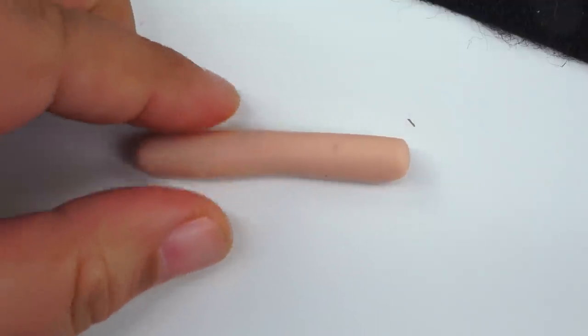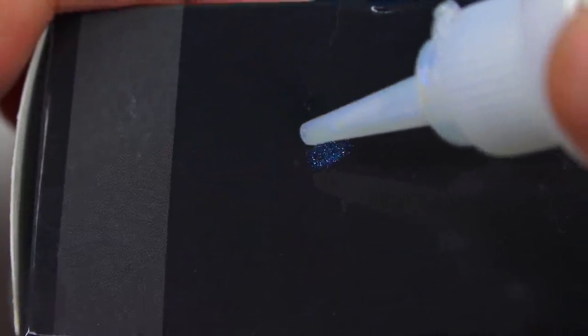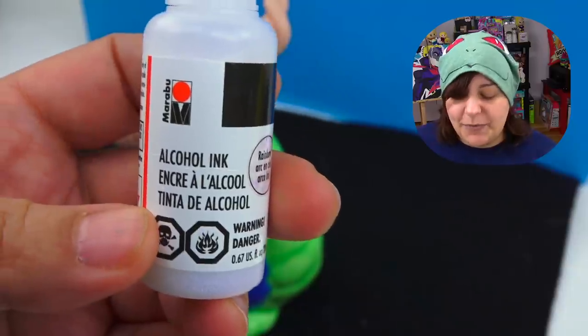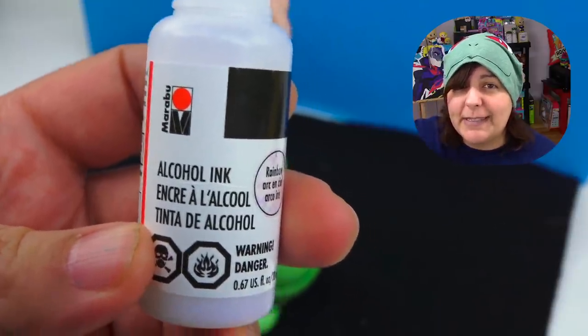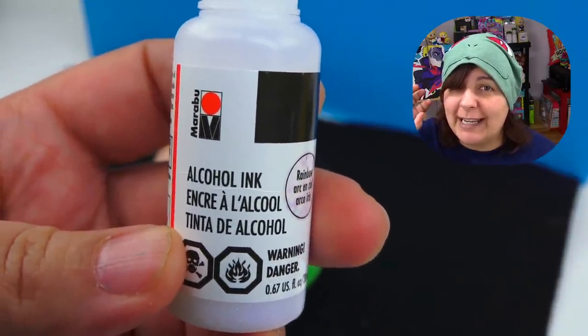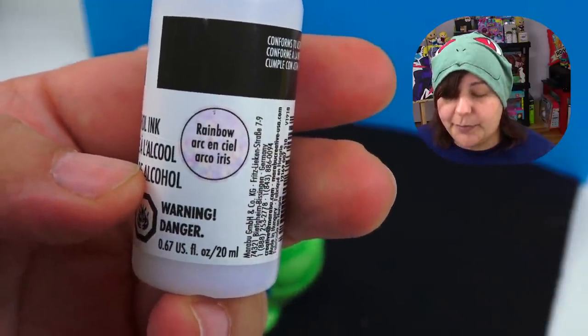As I usually do, I take a flat back cabochon and layer different kinds of paint to make different eye effects. One of the products I recently started using and really like — which is very similar to nail polish for a sprinkly type effect — is this alcohol ink called Rainbow. Pretty cool.